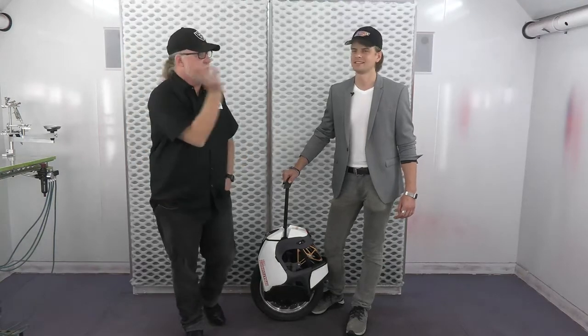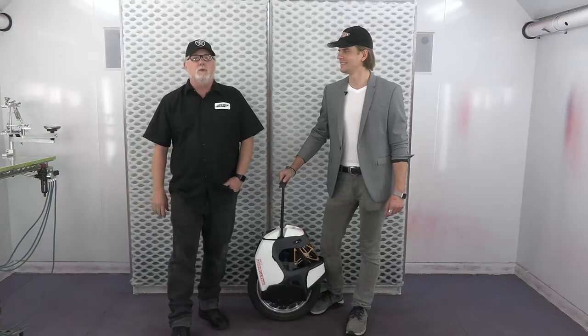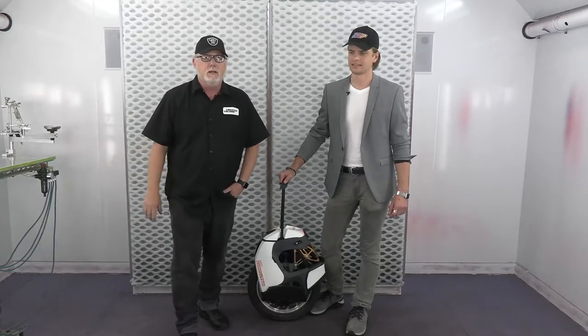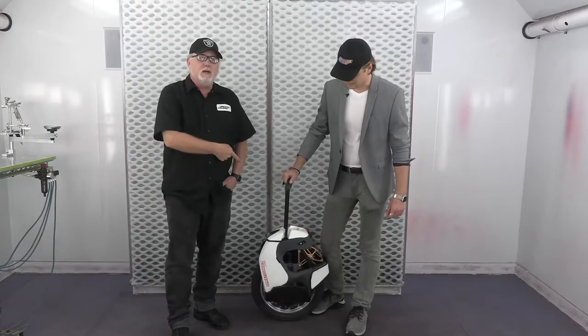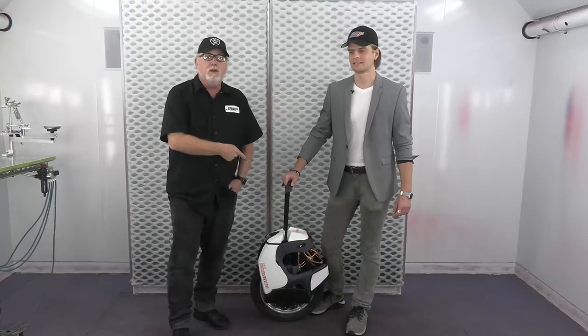Hi, my name is Craig Frazier, and this is Artem. Artem is a spray gunner, and we're here in the beautiful studios of Createx Colors in Granby, Connecticut. We're going to do something kind of cool here. Artem brought us this electric unicycle — not sure what brand it is, but it doesn't matter because it is now a spray gunner unicycle.